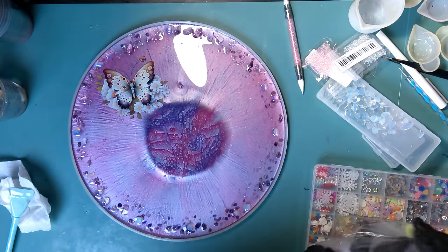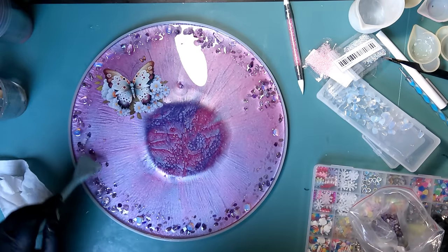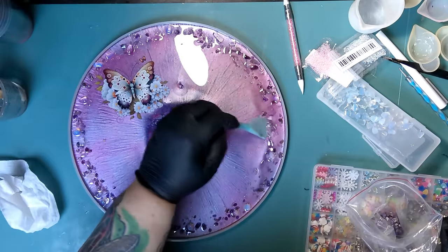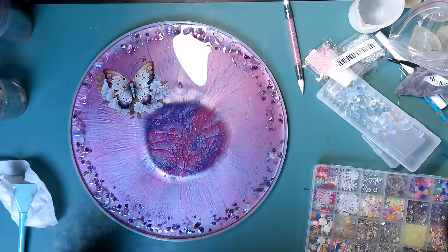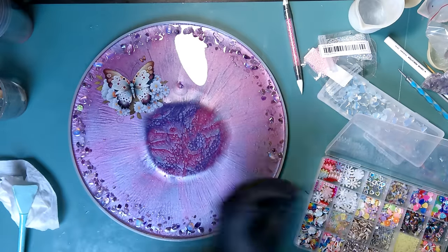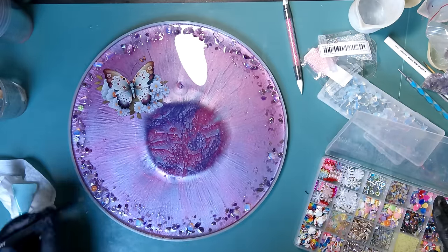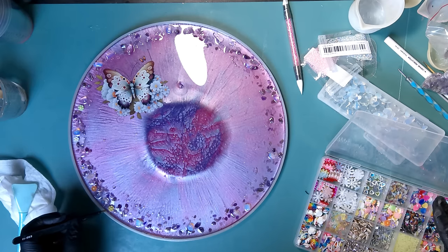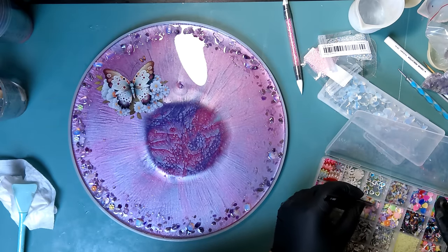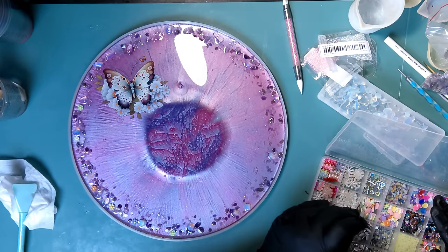I'm going back in with the purple in spots where it needs just a tad more to flow with where things landed. I also want to bring more color — not just the same colors — so I have these cute little acrylic flowers that look like daisies. I'm going to go along the edge with those as well, alternating the colors to bring a little more color and interest to the edge.